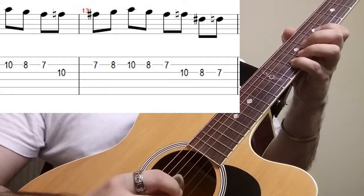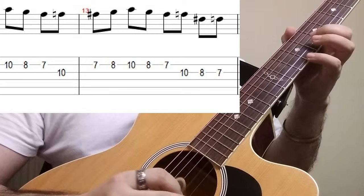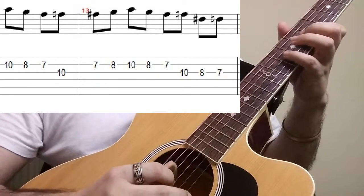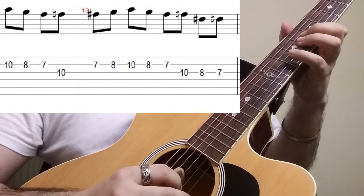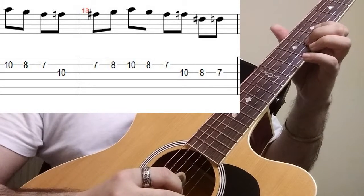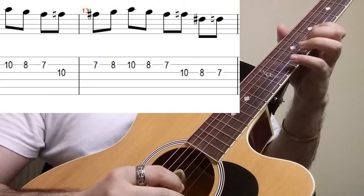We shall start on the 10th fret, 8th fret, and 7th fret of our second string, then we shall move to the 3rd string 10th fret, back to the 2nd string 7th fret and 8th fret. So we have got something like that.